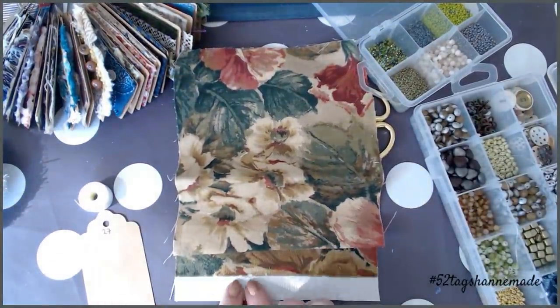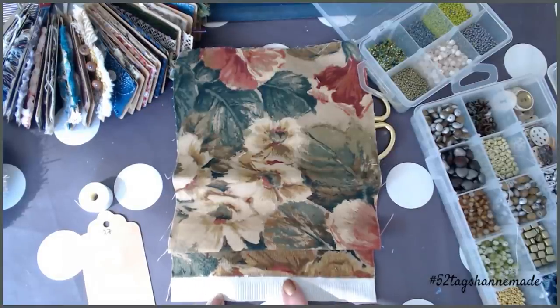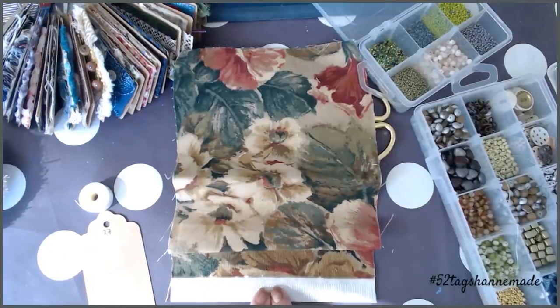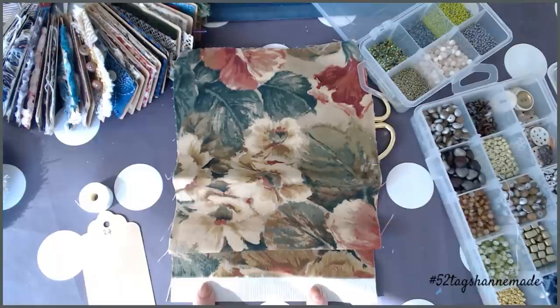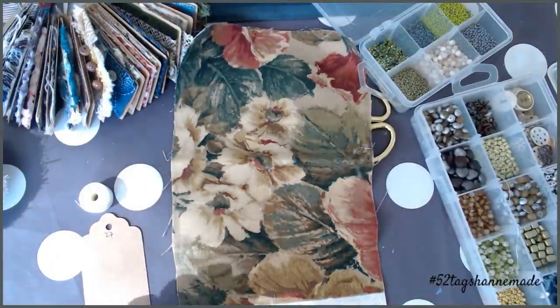I quite like the edges on here. If I'd got one that I was looking for — and I've just thought about that, I probably should have done it anyway — I'd have got one that still had the selvage edge on, where it had the numbers and the registrations and things like that. But anyway, I've got this one because I think this is a really really pretty piece of fabric.